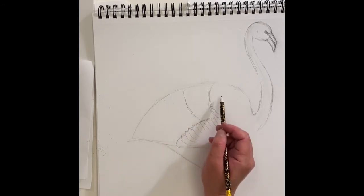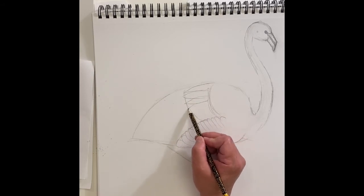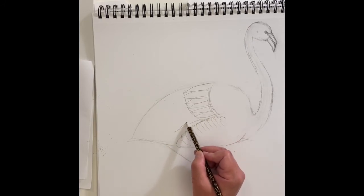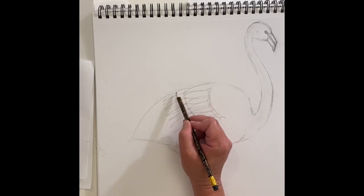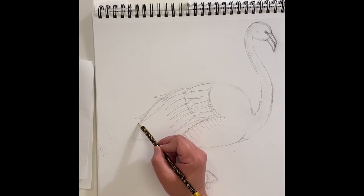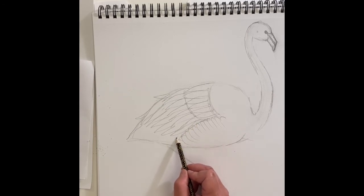They don't all need to be the same — they get a little thicker going down. This will be the first row of feathers, so I'm doing some long thin V-shapes coming around here. When I come under here I'm going to have even more, and I'm staggering them a little bit — you don't want them exactly in a row because that's not how feathers are. Let's have one coming up, then another layer here.